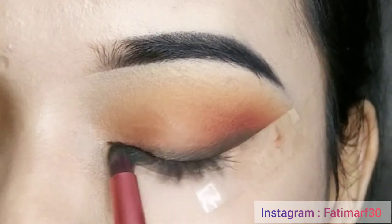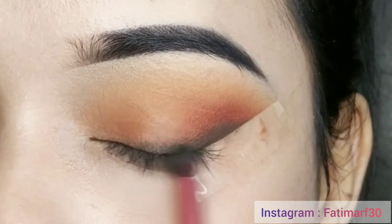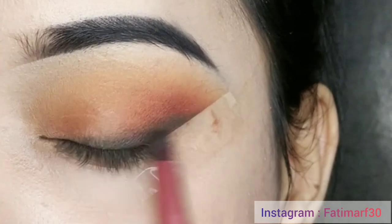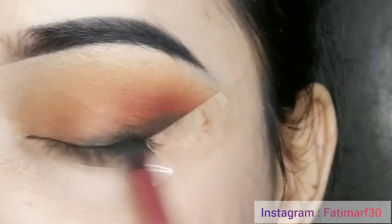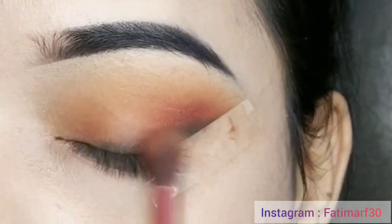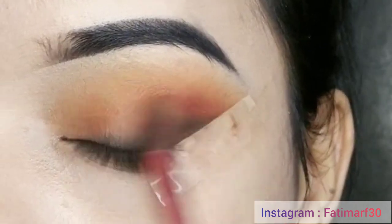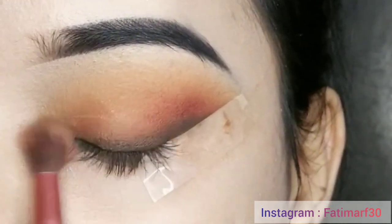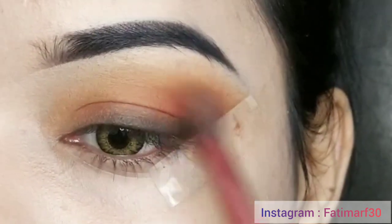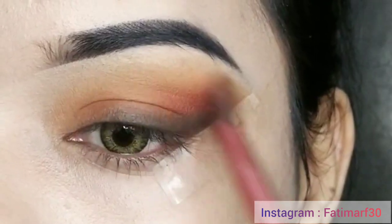I am also applying the eyeshadow on the lower lash line closely. Applying eyeshadow on the lower lash line this way is a trend — I am talking about the smudge eyeliner look. After applying it, blend it well. The more you blend, the better your eye makeup will look and there will be no harshness. Apply it in a circular motion.